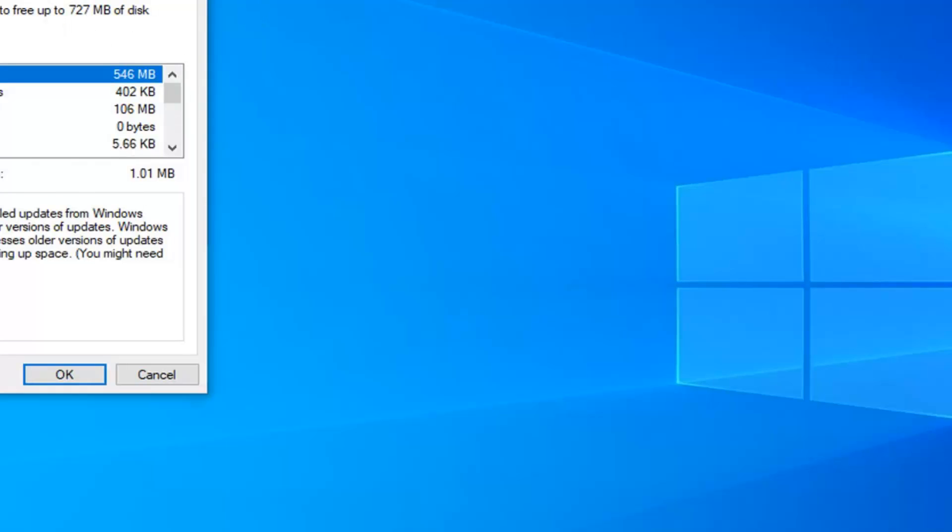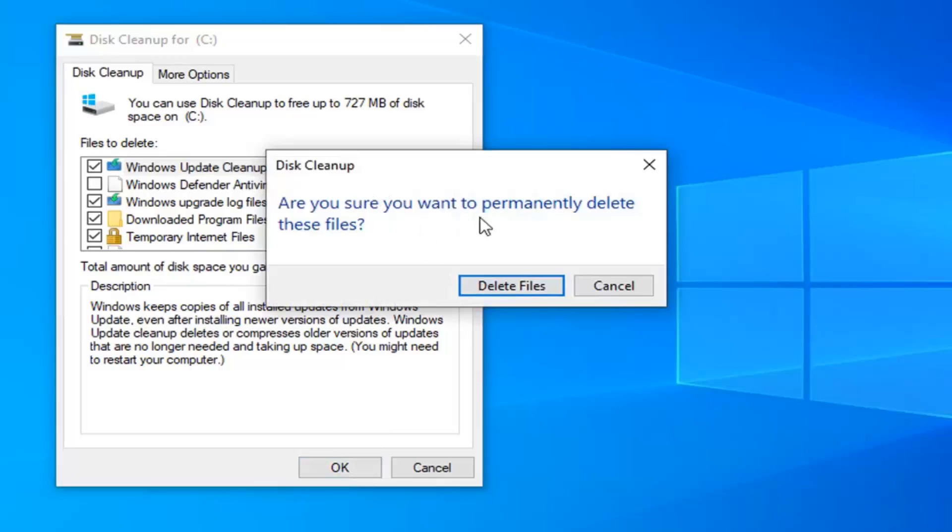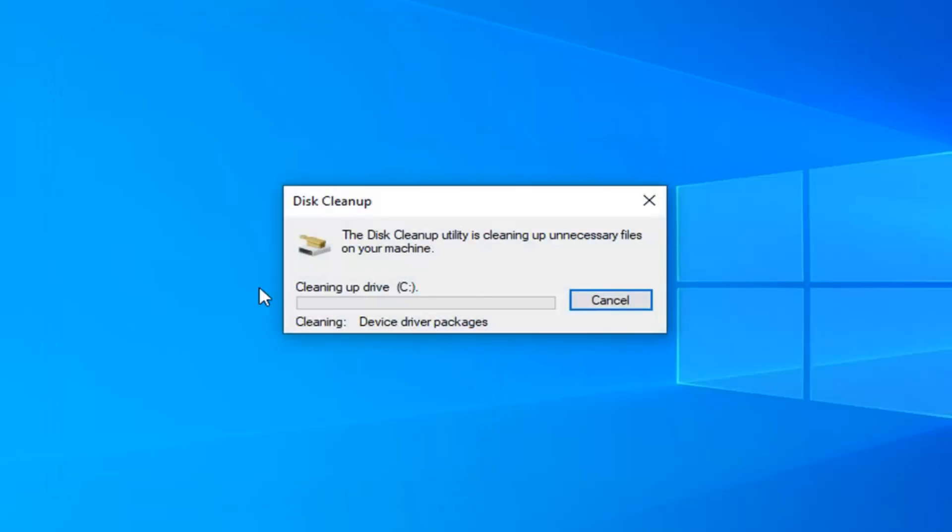I would personally suggest check-marking the Windows Update Cache option as well as the Windows Upgrade log files. Just by doing those two alone, we're going to free up about 650MB. Go ahead and select OK, make sure you want to permanently delete these files, then select Delete Files. Please note that the Windows Update Cache just stores extra copies of Windows Updates — your computer is not deleting the actual updates. It's just unnecessary space; once the update is done it leaves this extra cache on your computer. It should automatically clean after a while, but if you're looking to free up space now, it's a good option.